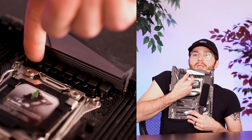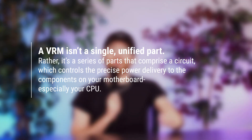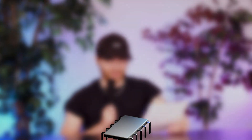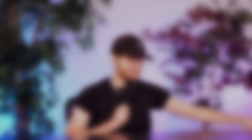Those little barrels and cubes on the motherboard are like internal plumbing — they control how much electricity gets doled out to your CPU, GPU, and the rest of your components. Your VRM is not a singular part; it's a series of parts that make up a circuit, and each of those parts has a particular role. First is the MOSFET — the metal oxide semiconductor field effect transistor — which is really just a gate that opens and closes like an aperture to give the correct amount of voltage to whatever part is asking for it.